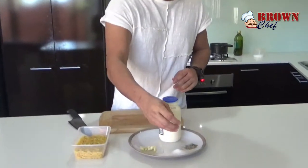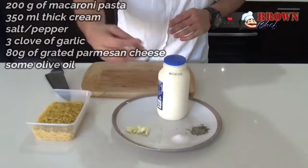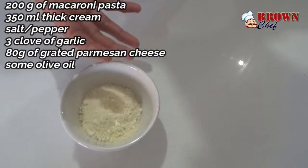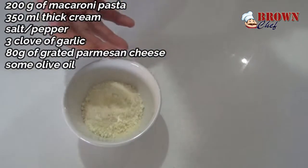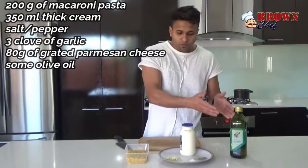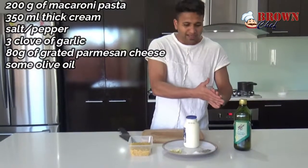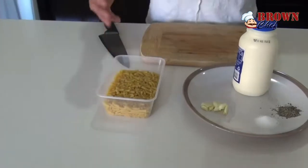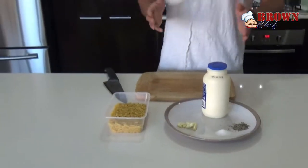I have a pinch of salt, a pinch of pepper, and three whole cloves of garlic. I'm gonna use 80 grams of Parmesan cheese to finalize the macaroni pasta. I have olive oil for cooking, 350 ml of thick cream, and 200 grams of uncooked macaroni.